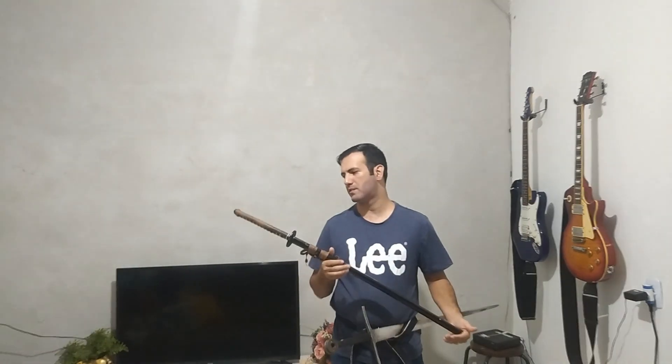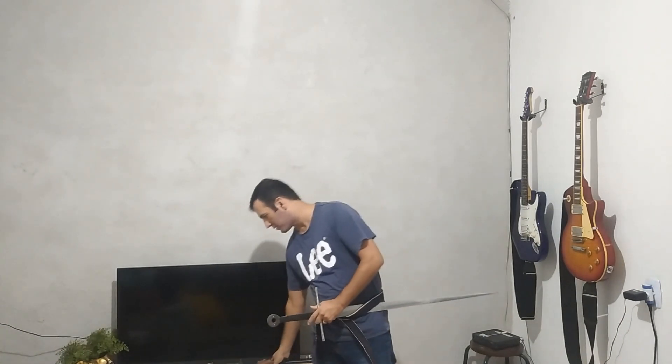Swords are basically sharpened steel bars. There isn't much difference between a sword from Japan and a sword from Europe in terms of physics and mechanics. Many things that are applied to the Japanese sword also apply to the European sword. Basically, there are many stances that are common both in Japanese and in European martial arts.